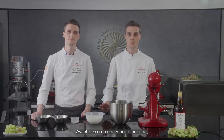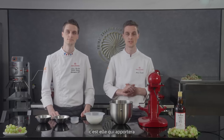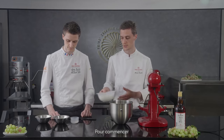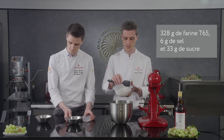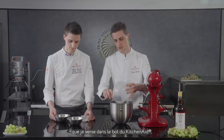Before we start our brioche we need to first start our fermented dough. Fermented dough is quite important — this is what will bring flavor into your brioche later on and will also participate in a good fermentation. To start this fermented dough we begin with the T65 flour, sea salt, and sugar together, and place them into the kitchen mixer bowl.